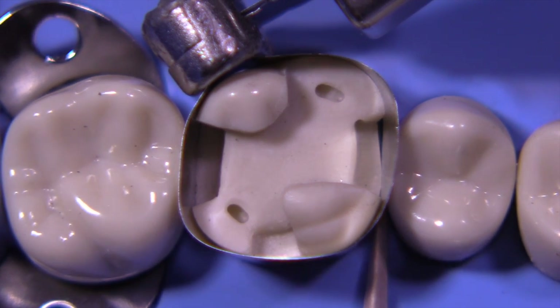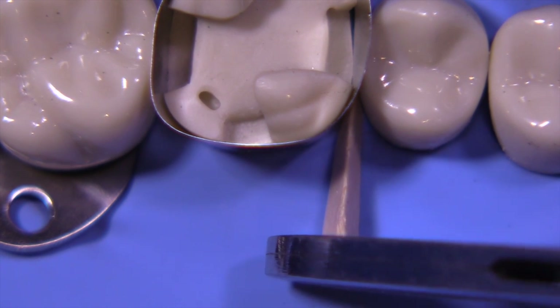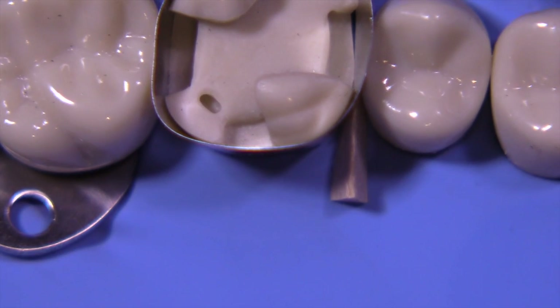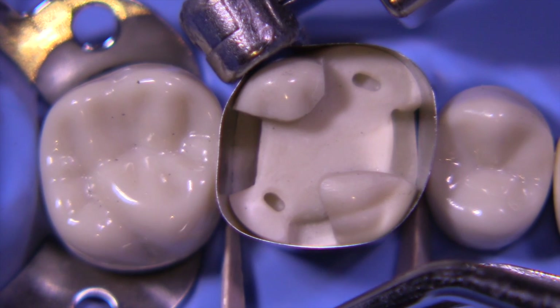We're going to place wooden wedges. I like standard wizard wooden wedges from the lingual, and we'll push them in with a significant amount of force so that we can have a nice separation. Because this is an MOD, we need to push a little bit harder, and we need to compensate for the thickness of the band, create a gingival seal, and also push the tissue, or the rubber dam in this case, out of the way.